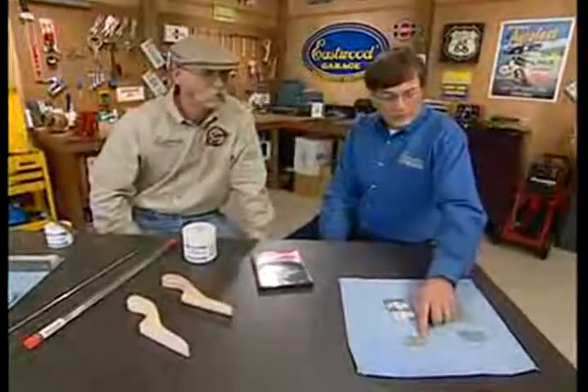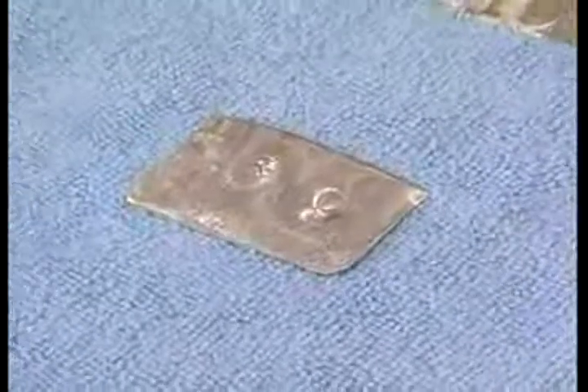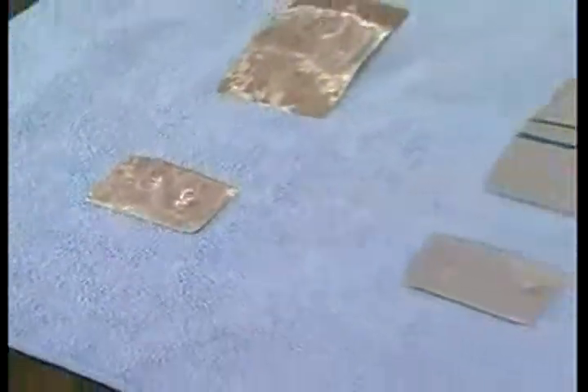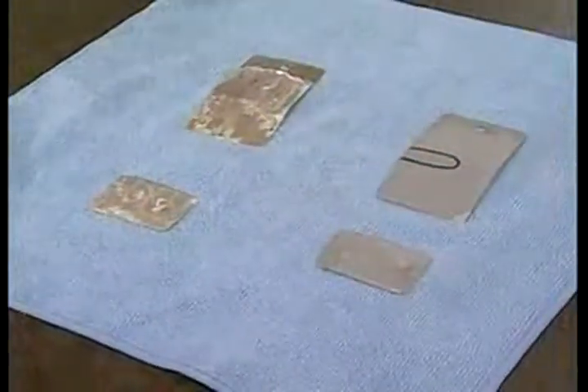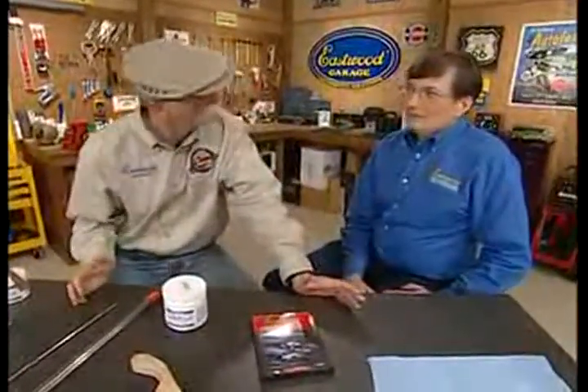Whereas with the lead-free, I can bend that to the same extent without cracks developing — clearly illustrating the superior flexibility of lead-free body solder over plastic body filler. Here on the same type of impact test, you can see there's no delamination at all of the body solder. And the key is this is a metal filler, but it's lead-free. It's actually easier to use than lead-type body solders.